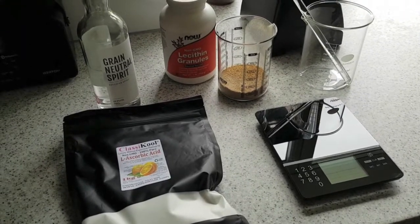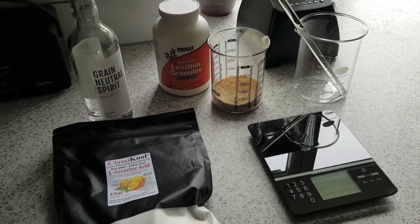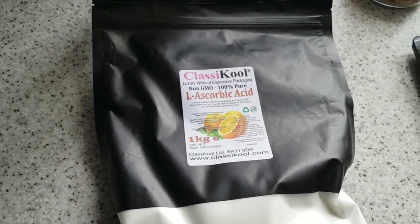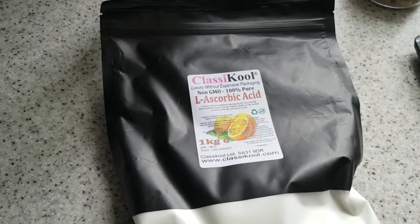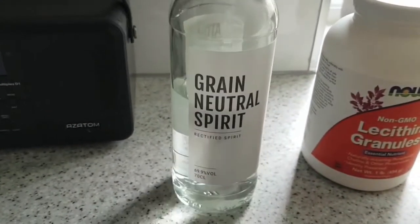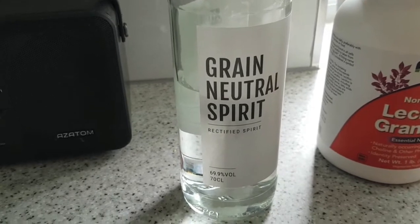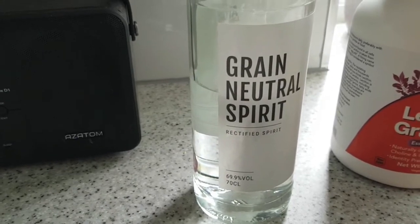Here are the raw ingredients and equipment you'll need for making liposomal vitamin C. First, you need vitamin C powder - this is the brand I currently use, just plain old ascorbic acid powder, non-GMO. You're going to need some alcohol. If you look at the recipe, which I will link below, there are different proportions you can use depending on the ABV of your alcohol. This is basically 70% by volume.